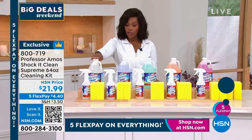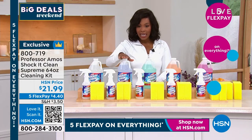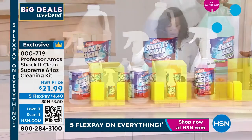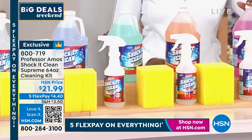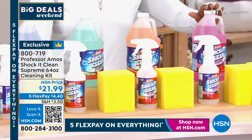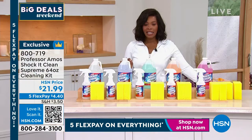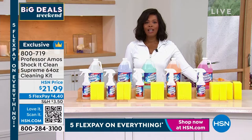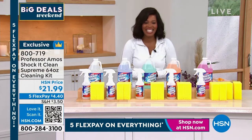You decide: do you want the fresh and clean scent? We also have it in lavender mint, cucumber melon, citrus zest, and geranium. We've got them all for you today on FlexPay. 800-719 is the item number. And Amos Harp III is joining us — good morning, Amos, so good to see you this Sunday morning.